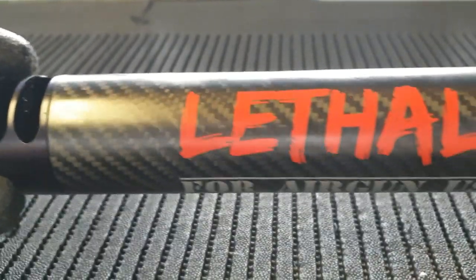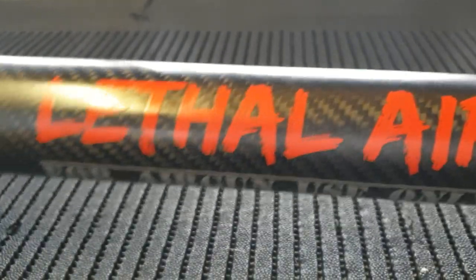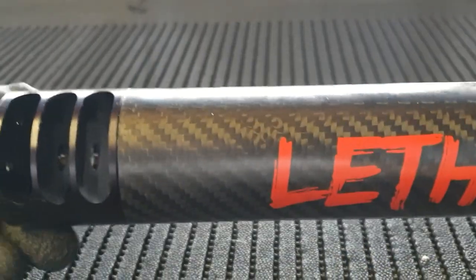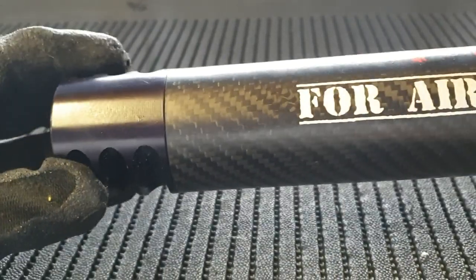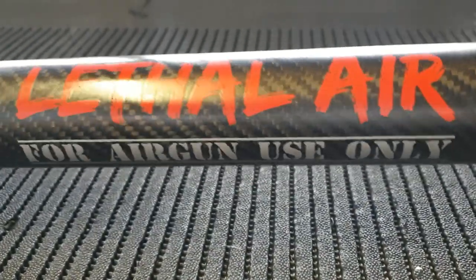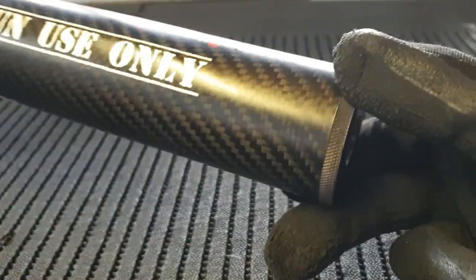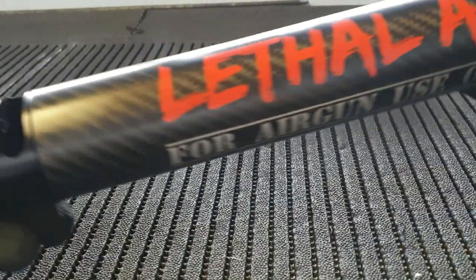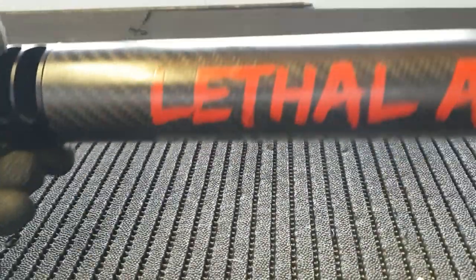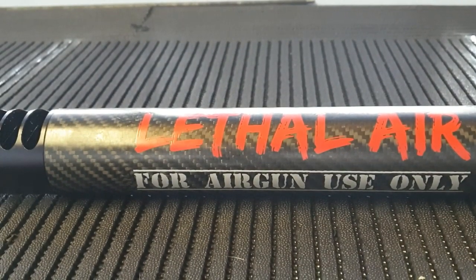The suppressor or silencer is very efficient at neutralizing the blast from a 4500 psi Texan using very heavy bullets. It's designed specifically for magnum PCP big bores. That gives you a good look at what it looks like inside — thanks for watching.